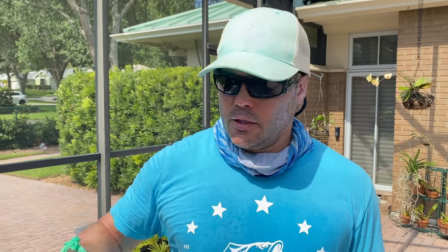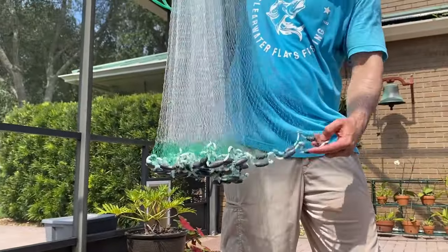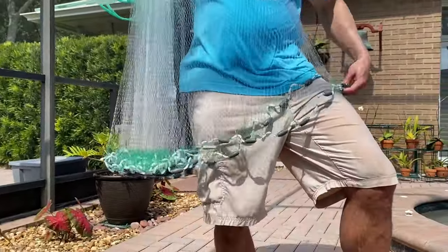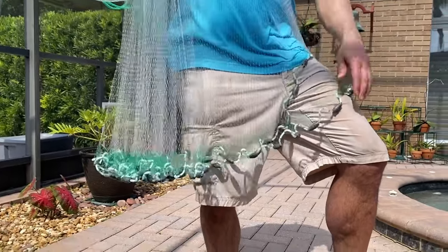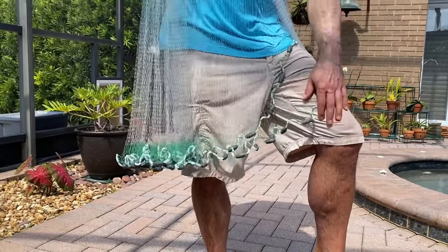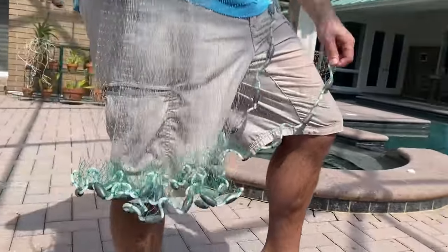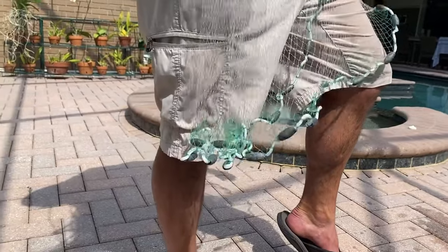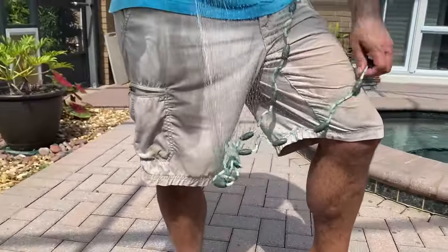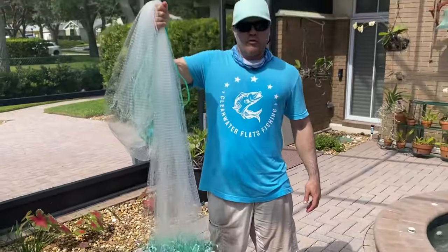The next step is making sure there's no tangles in the cast net. So you can see we have the cast net in our right hand. Go through the line, put it over your left leg, and just kind of feed it over your left leg to make sure there's no tangles. And as you can see, there's no tangles. Ready to move on to the next step.